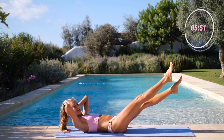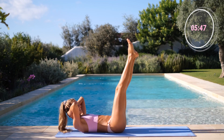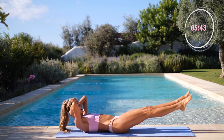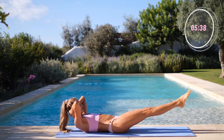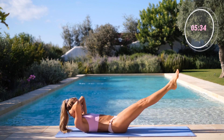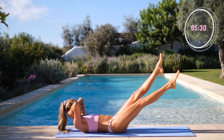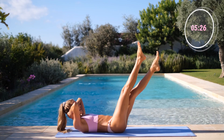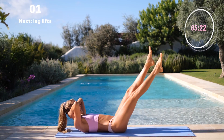We are going straight into the burn. This is a quick and very effective workout that you can squeeze in at any time, anywhere, no equipment needed. Come on, 3 more. Up, up, up for 2. One more. Down, down, down, down. Slowly back up. Stay straight.